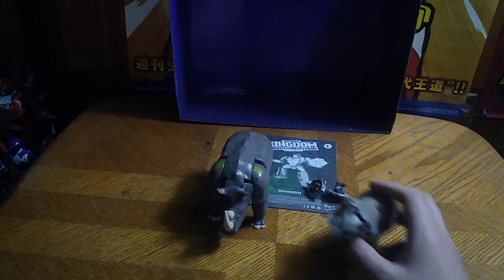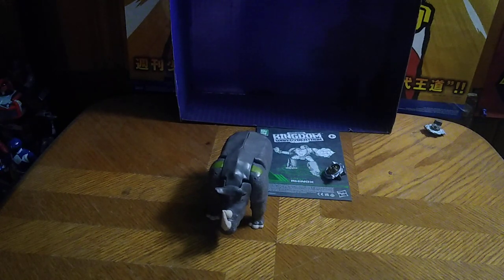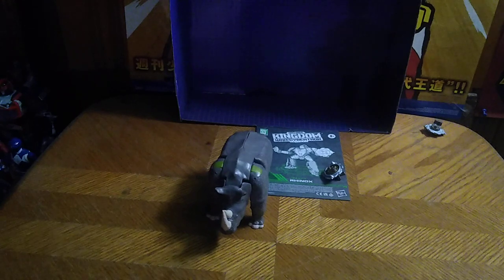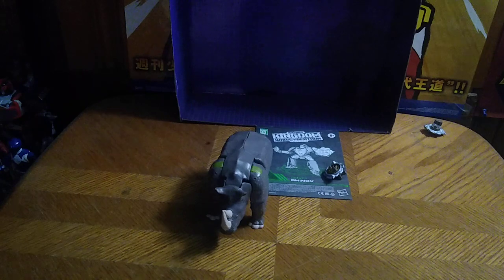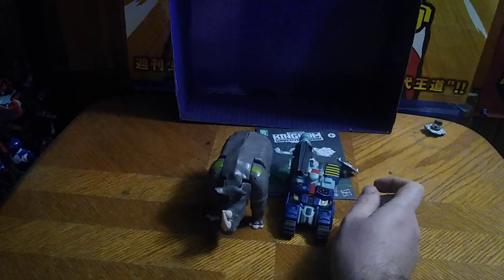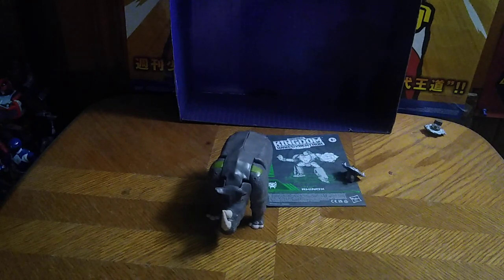Here is Transformers Kingdoms Rhinox next to the Beast Wars re-release Rattrap. Leader Optimus Primal — the only version of Optimus Primal I own. Beast Machines Rattrap, because he's Rattrap. Transformers Vehicon Mirage. And his other reincarnation of Rhinox — Tankor. I never had a Rhinox to compare next to Tankor, and I do have one now, and it is awesome looking.